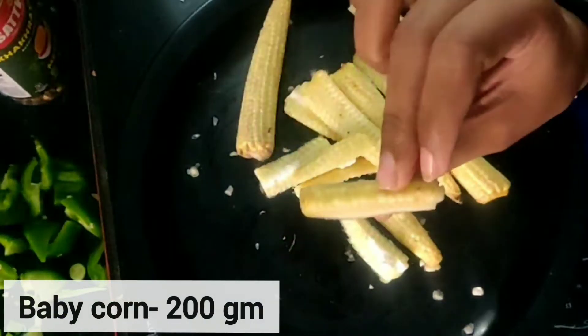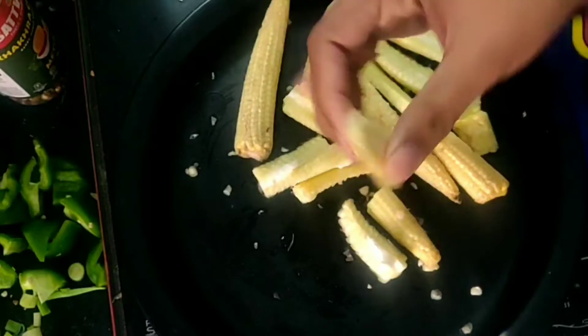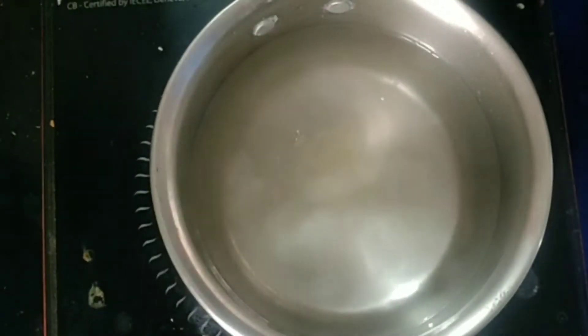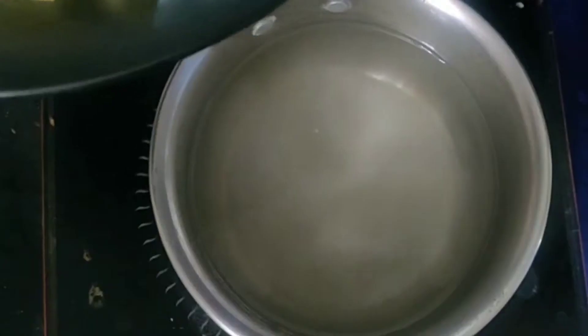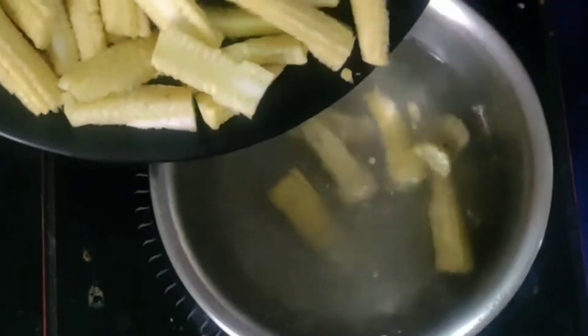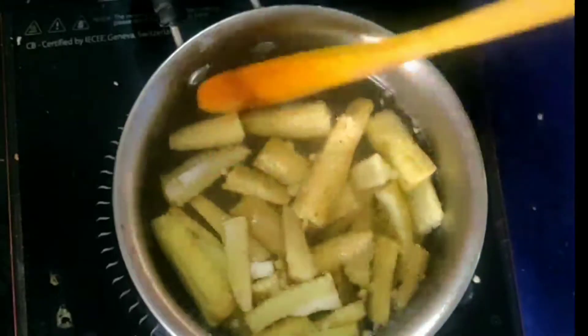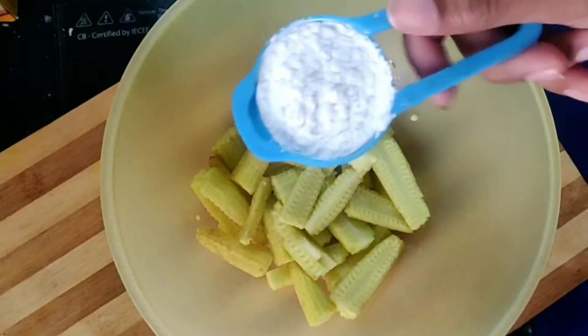Wash the baby corns well and cut them from the center, then cut each piece into 4 pieces. After that, we will add water and add some salt. You have to give it a little blanch — boil it for 3 to 4 minutes. Then we will transfer it out and dry it well.